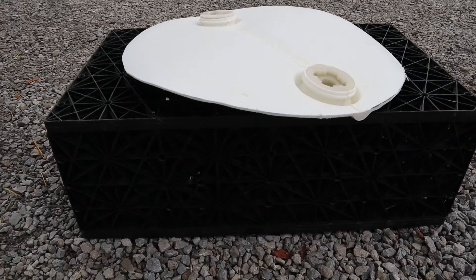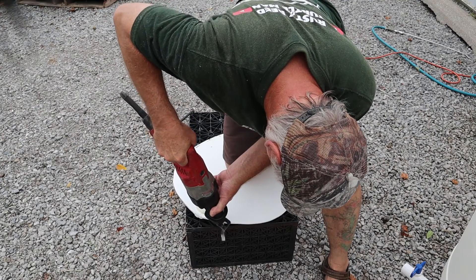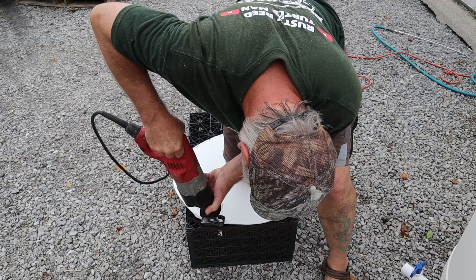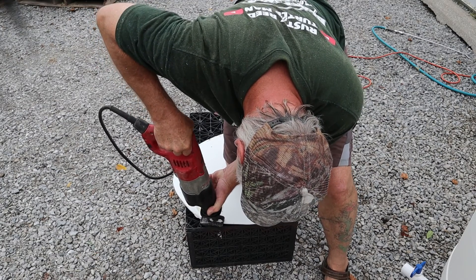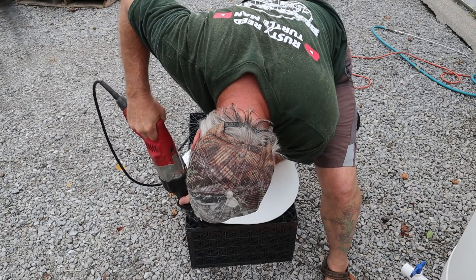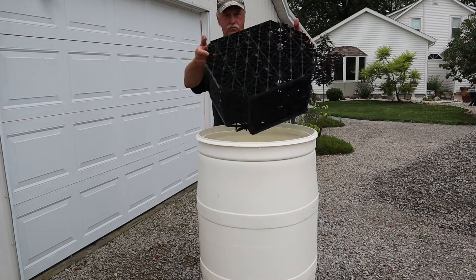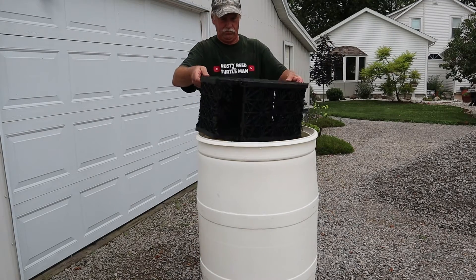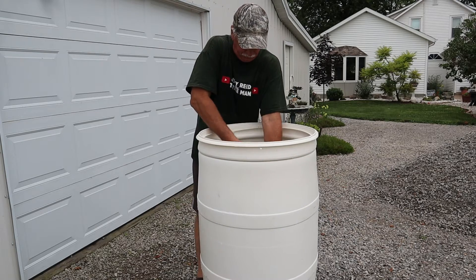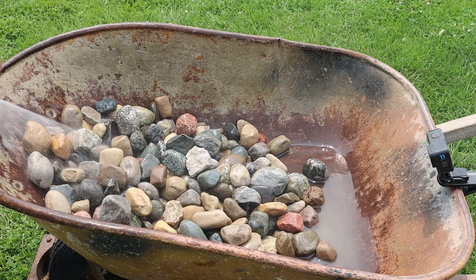For the dead space at the bottom of the filter I'm building, I'm going to use an aqua block — you can use a milk crate; an aqua block works great. I saved the top I cut out of the barrel as a template so I could cut the square aqua block into a round shape that fits down into the barrel. Once I finished cutting the aqua block round to fit, I dropped it down into the bottom of the barrel. This is where I would put my first layer of coarse filtration media.